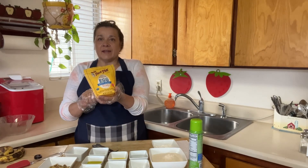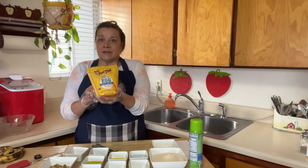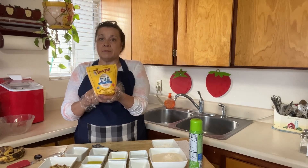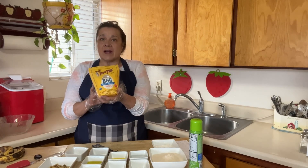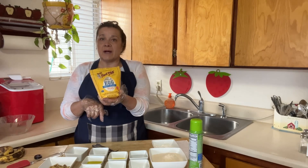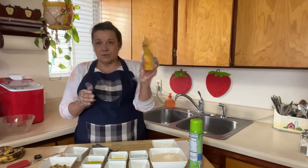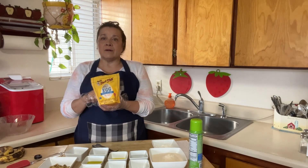I'm going to be baking with this egg replacer. This package is about five dollars — that's the price of a carton of eggs here in New Mexico — and this package will replace 36 eggs. You can make quiche, breads, pancakes, muffins, all kinds of things with this egg replacer, and it has four healthy ingredients in it.